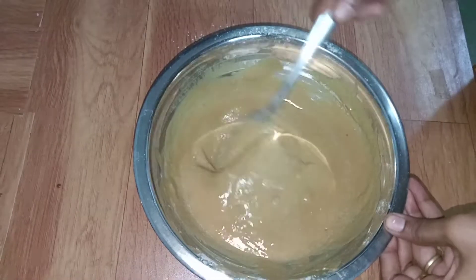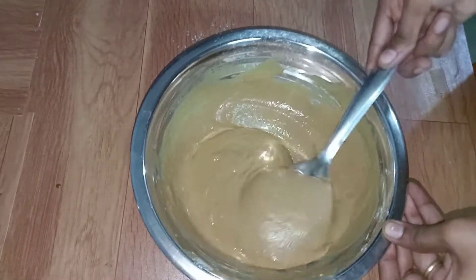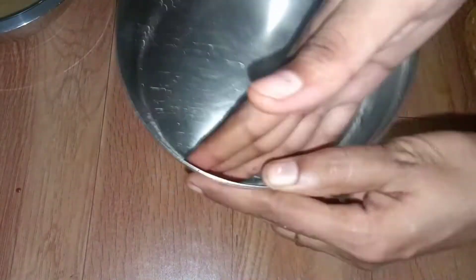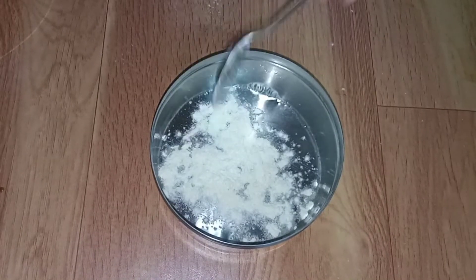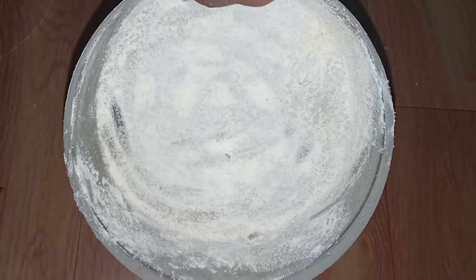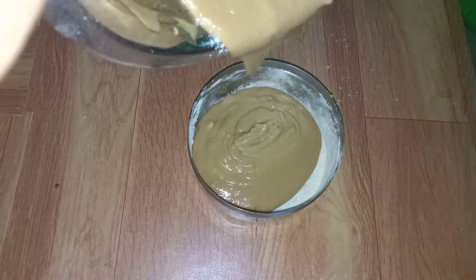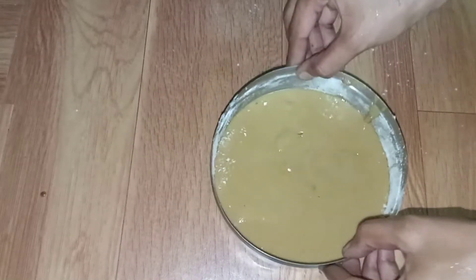Now let's prepare the tray. Clean and grease the tray. Line it with a butter sheet — you should use the butter sheet.